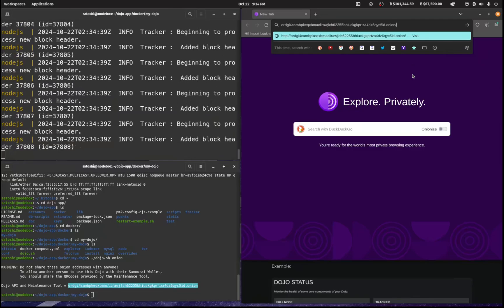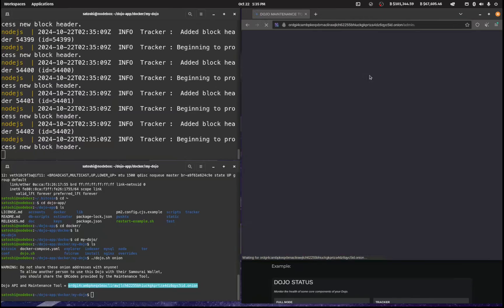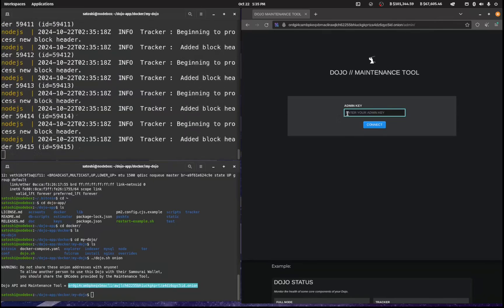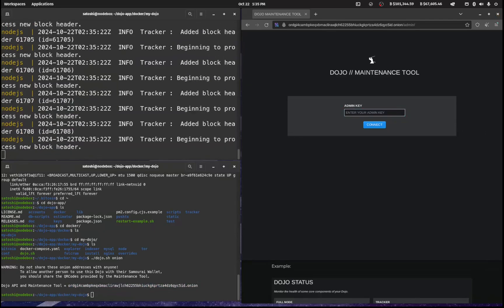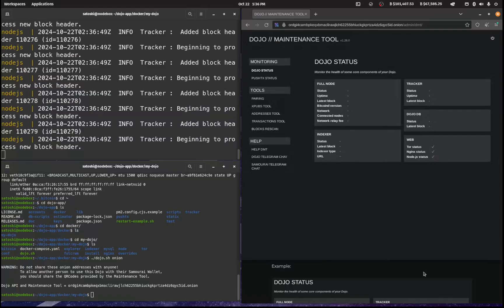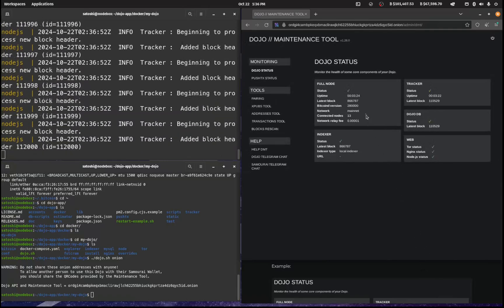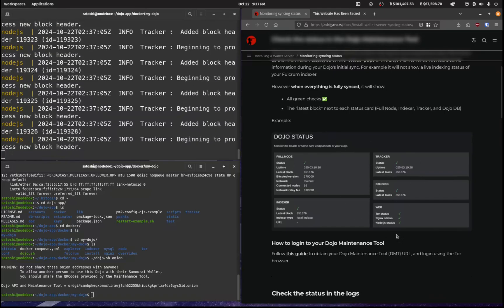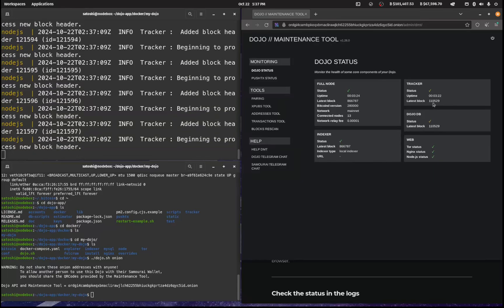Paste the onion address in and add /admin at the end. The Dojo maintenance tool is firing up and it's asking for that admin key we populated during setup. I'll copy that admin key and paste it in, hit Connect, and it will say 'Successfully connected to your backend.' We've got some greens but we want all of them to be green — we're still waiting on the tracker, and you can see that correlates with what's going on in the terminal. We'll wait until synchronization is complete before hooking up our phone.